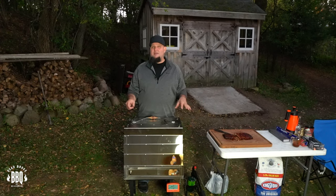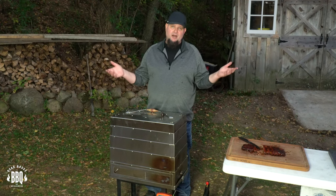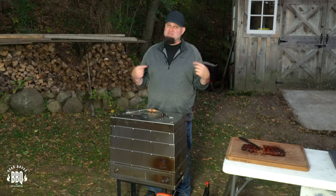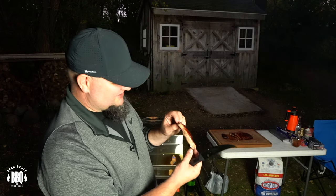The only con I can really come up with on the Smoke and Go is that it is a little heavy, so you might have to use both arms to carry it — but when you're a big guy like me, it's easy. These ribs are perfect — just look at how tender that is. If you're interested in the Smoke and Go, check the links below so you can start making ribs like this when you're camping.